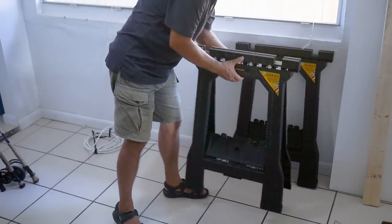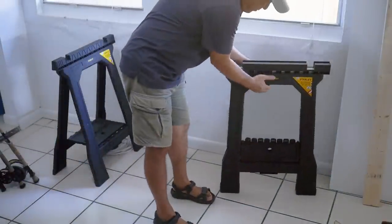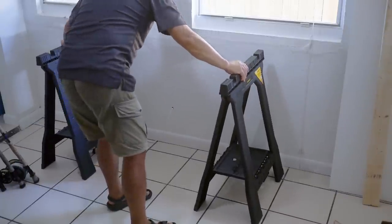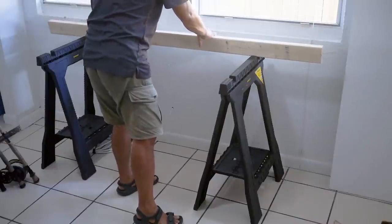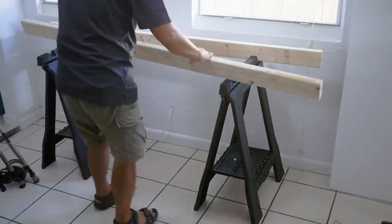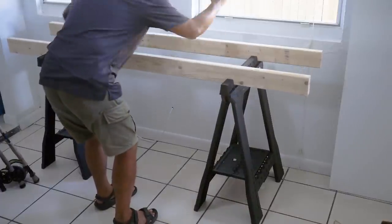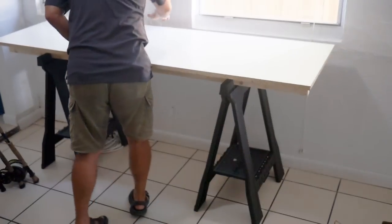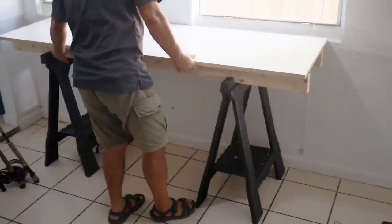The build is pretty easy. We're just going to open up our sawhorses and space them out. The two by fours fit right into the slots of the sawhorses. Nice and solid, then we just got to put our top on and get that centered up. Got mine against the wall there.